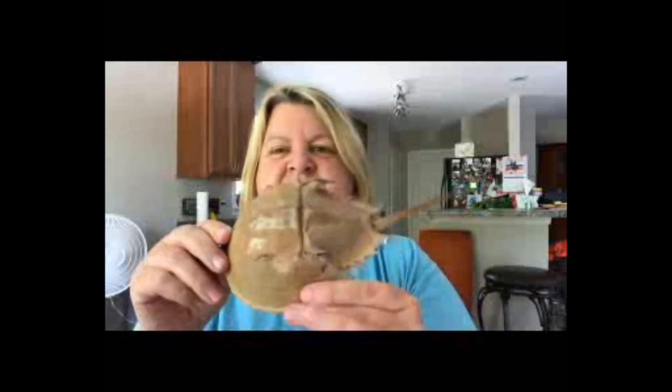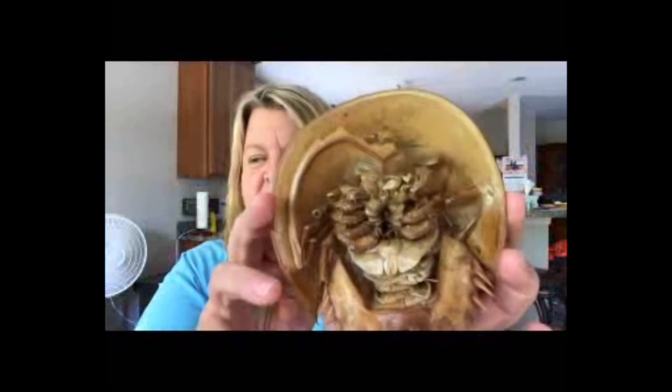That's right, they're arthropods, and you can tell this from a few characteristics. They have a hard exoskeleton, or shell. They have a segmented body — this part here that moves — and they have jointed legs on the bottom surrounding their mouth. Don't those kind of look like scorpion or spider legs?